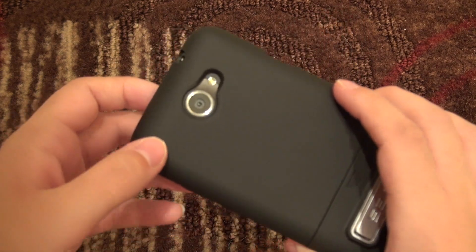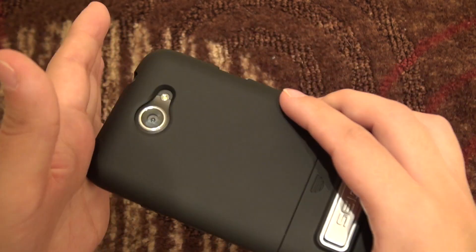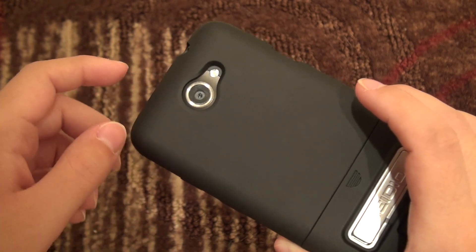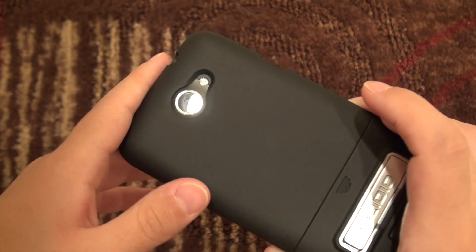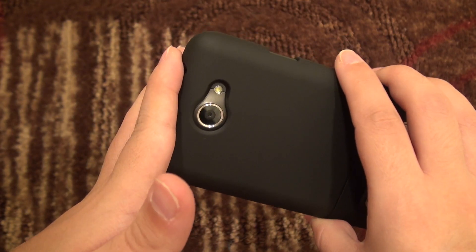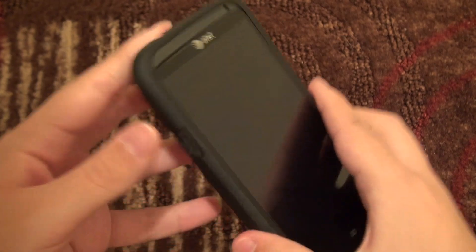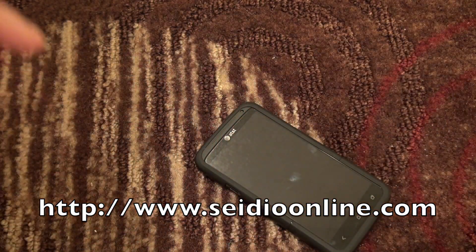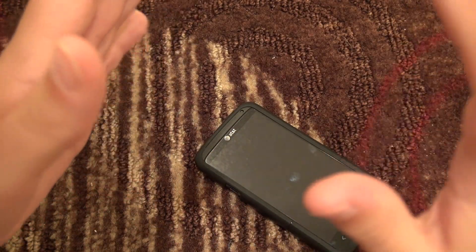Thank you everyone for watching. This has been Erica, the technology nerd who likes to film stuff. This is a very solid, sturdy case that is scratch resistant, drop resistant, and oil resistant — although it does attract fingerprints, you can easily wipe them off. This case will last you quite some time; it's very durable and strong, and it has a really awesome kickstand. Check out Sadio's address on screen.